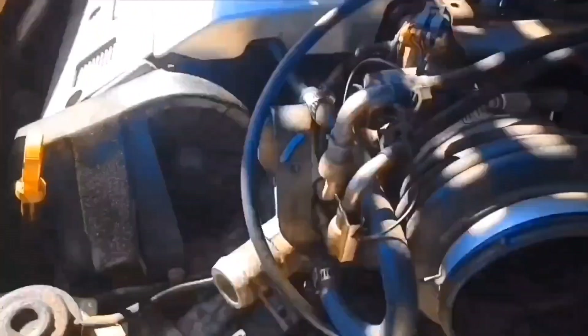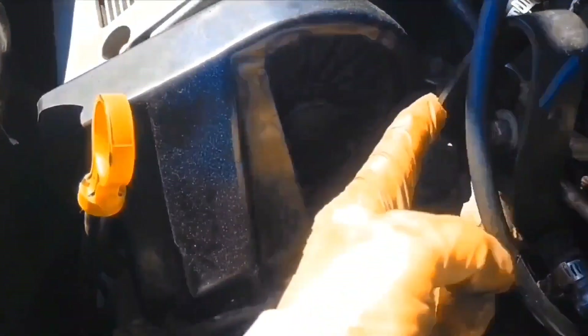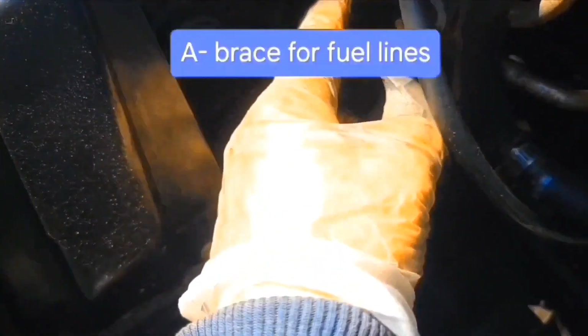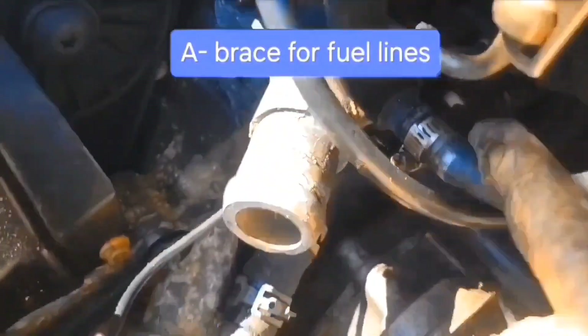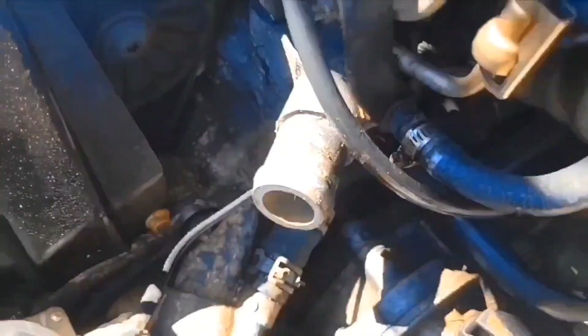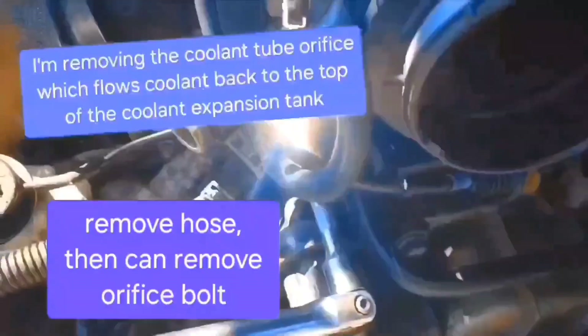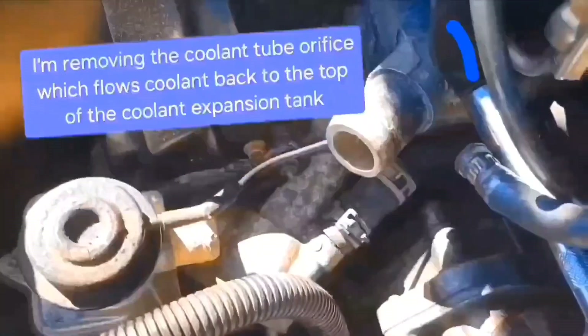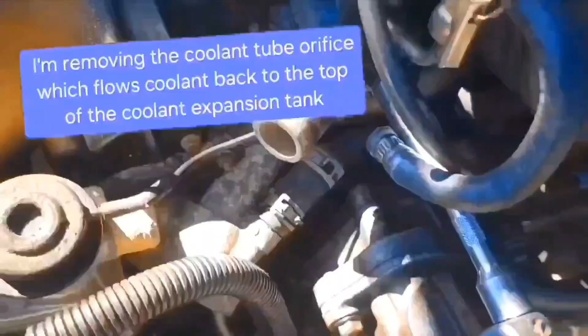What I'm going to do now is remove this hose. That was a brake booster hose. Now I'm going to remove this brace here — there's two bolts. There's this bolt here and this bolt right there. That's a 15mm deep socket. I removed the hose.